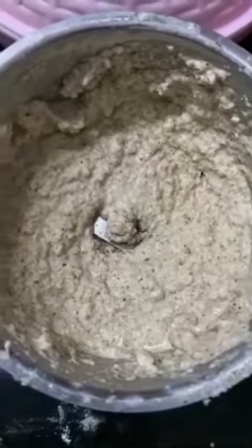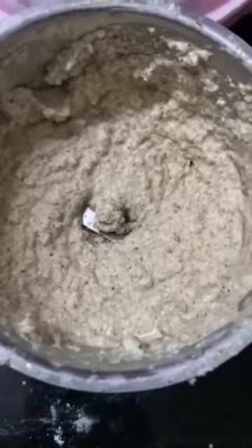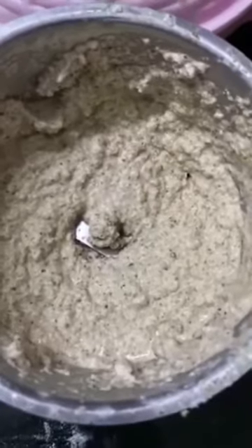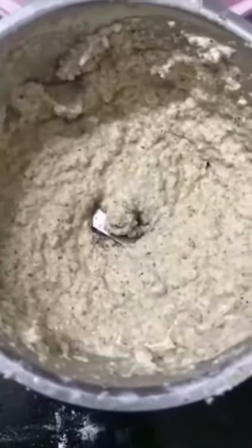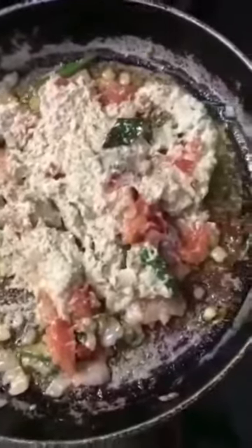Add a little bit of water to make the spices into a thick paste, then blend. This is how it looks after mixing all the spices together with a little water. Do not add too much water — you want a thick paste, not a watery one. The thicker the paste, the better. Now stir it well so everything — tomatoes, chili, curry leaves, onions — mixes well with the spice paste.